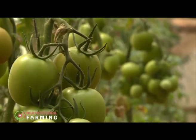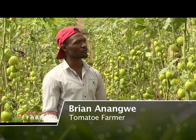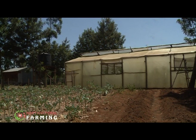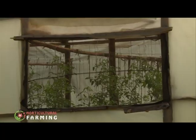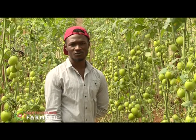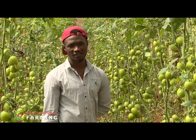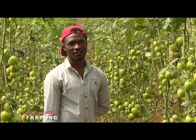Brian manually controls humidity and temperature in the greenhouse. For temperature control, he has installed windows throughout. When it's too hot, he opens the windows to cool things down. For cold temperatures, he closes the windows in the evening to maintain the correct temperatures for the tomatoes to thrive.